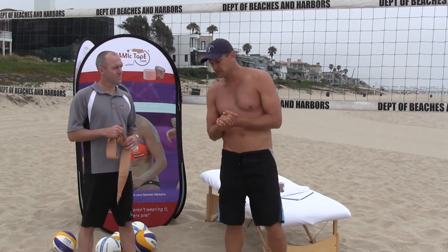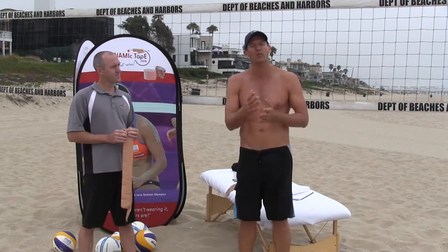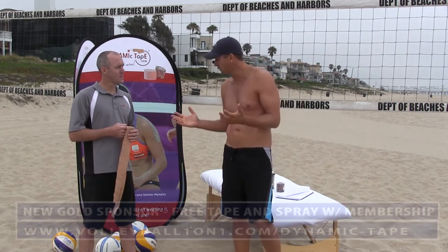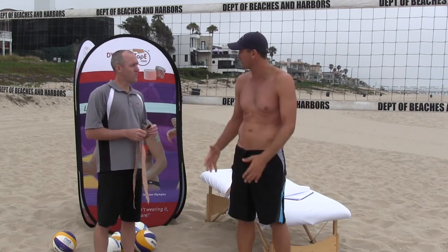So our goal is to share some basics and some ideas that you can now approach your trainer with. And if your trainer doesn't know, there's a resource at Dynamic Tape that you can use. So the first thing we want to talk about is pelvic stability and lower back. Tell me a little bit more on some of the injuries associated and the ways of taping this.